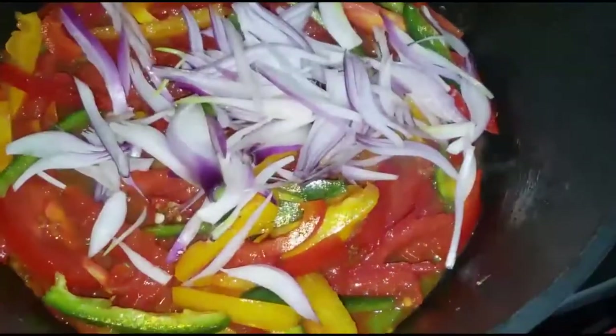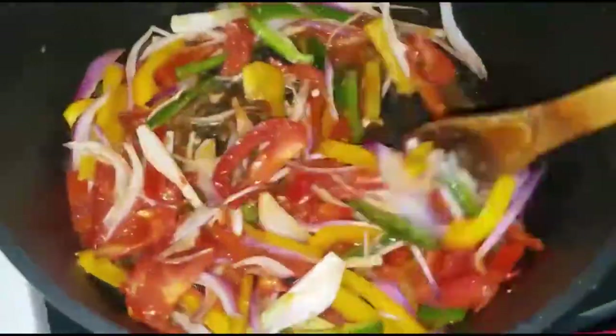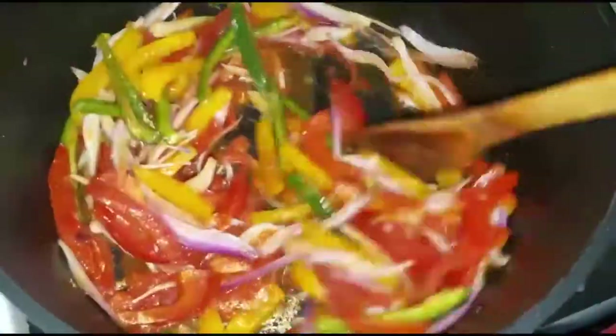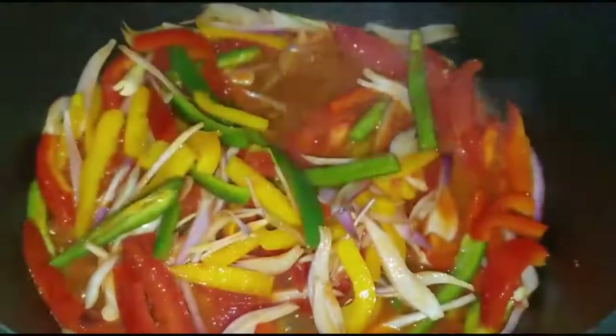We have a nice gravy forming, so I put in the onions and mix them all together. I'm going to cover them so that they sauté and become a little bit softer — not fully cooked, just a little bit softer, ready to eat.